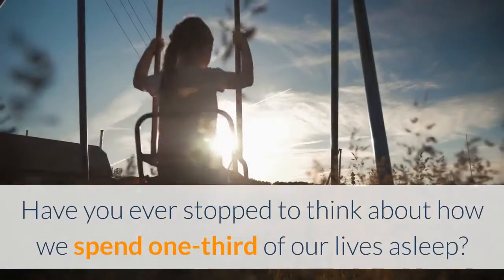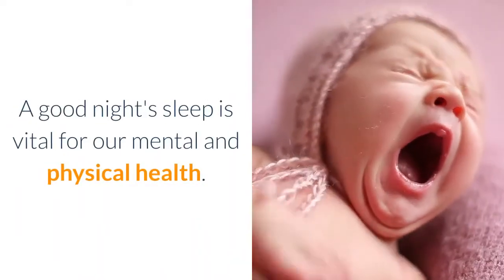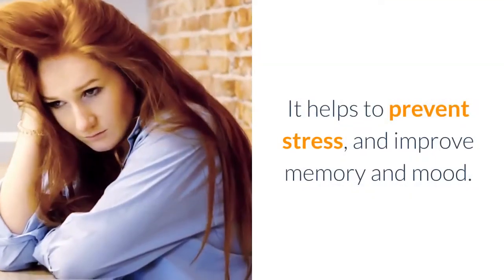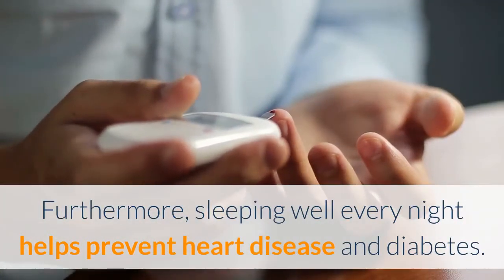Have you ever stopped to think about how we spend one-third of our lives asleep? For many, sleeping may seem like a waste of time, but they're very wrong. A good night's sleep is vital for our mental and physical health. It helps to prevent stress and improve memory and mood. Furthermore, sleeping well every night helps prevent heart disease and diabetes.